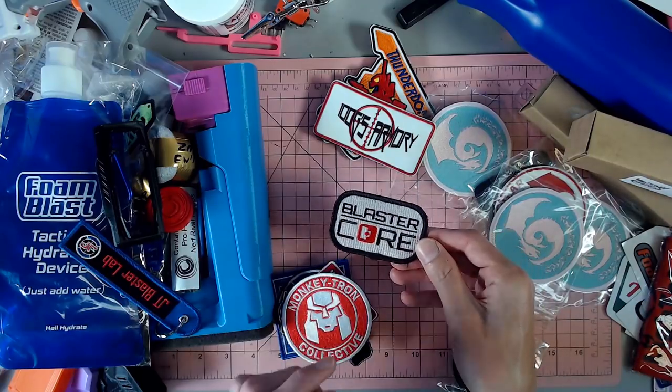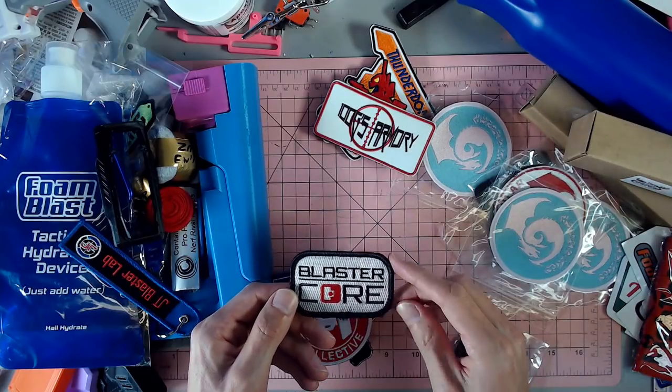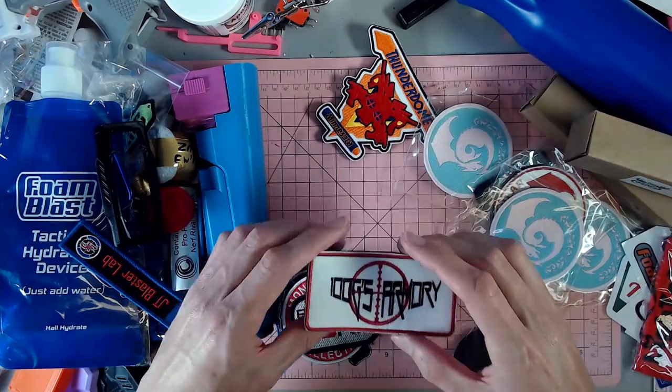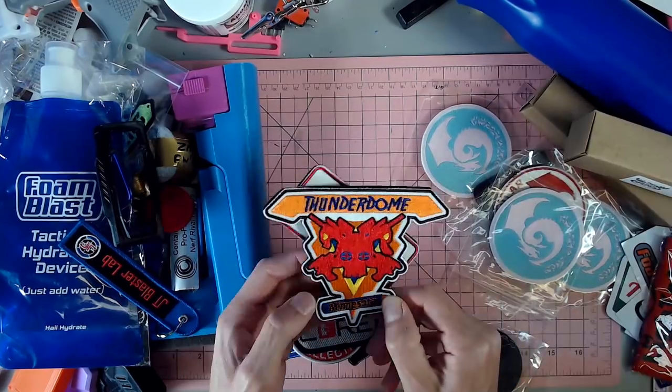Blaster Core — they do some cool stuff. They do afterburners that you can put onto any barrel attachment point, which was awesome. So that was cool to see them. 100 G's Armory, which also does Thunderdome in Minnesota. So it was awesome to get some stuff from them as well.